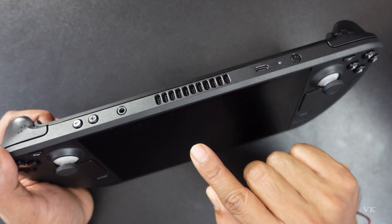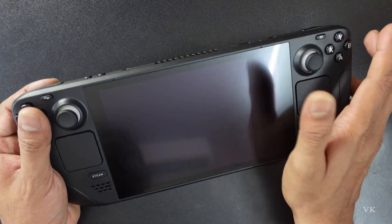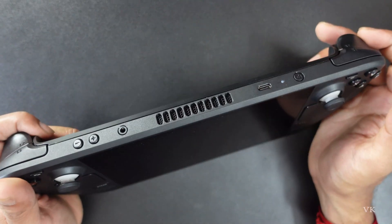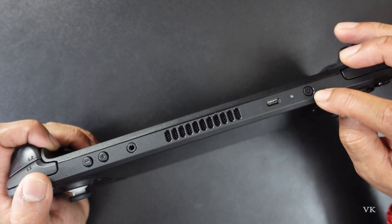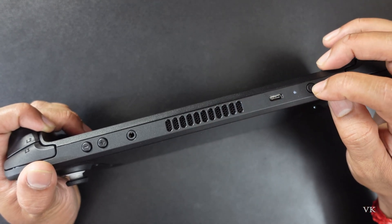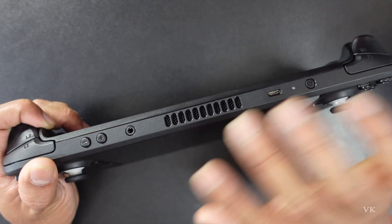On single press your Steam Deck should be started, and if it is unresponsive and there is no display, you can forcefully restart your Steam Deck and fix the issue. What you need to do is simply press and hold this power button for three seconds, so that it will be forcefully restarted.